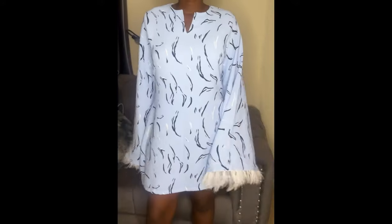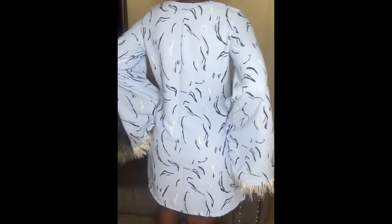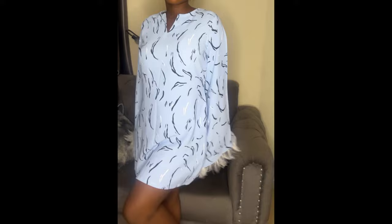Hi guys, welcome to a new video. In this video we'll be making the short shift dress with bell sleeves and feathers. If this is something you like, keep watching. Please don't forget to like, share, comment, subscribe, and turn on notifications so you'll be notified whenever I make a new post.